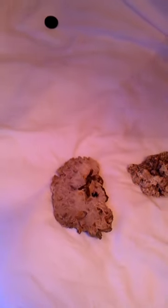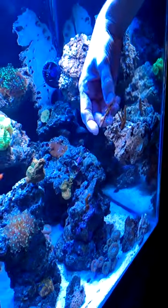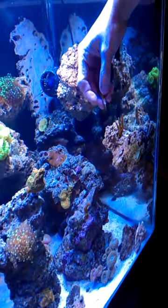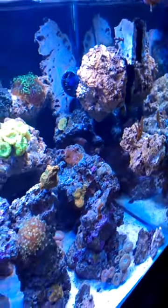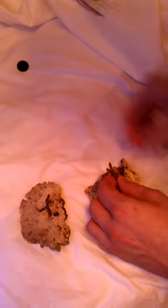Let them set for a minute. Grab another one here — this guy is coming back to life where he was stuck in the hole, so you can see the bottom died off. Let's shake him up a little bit, dry him off, and we'll stick him in.